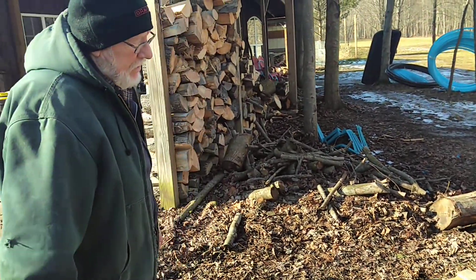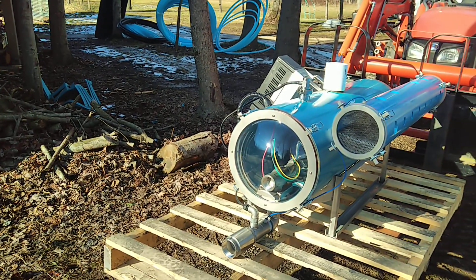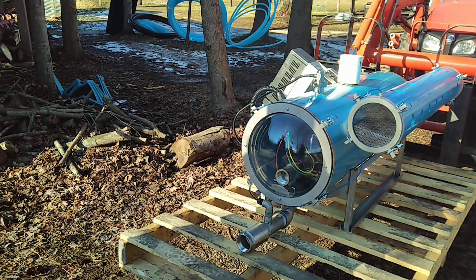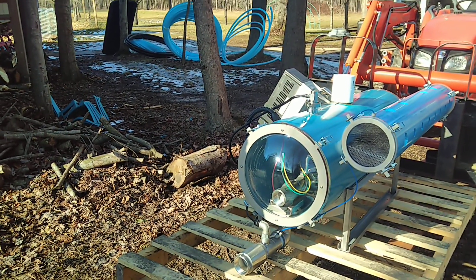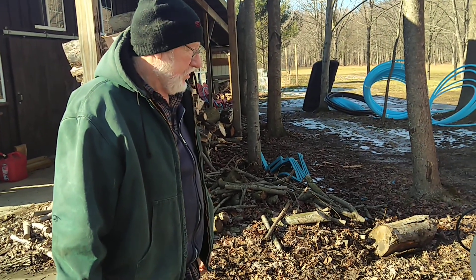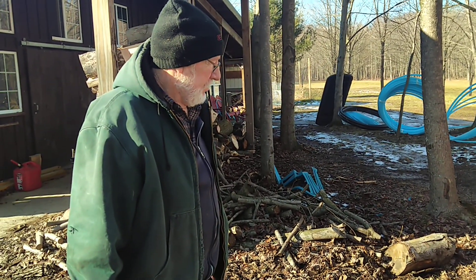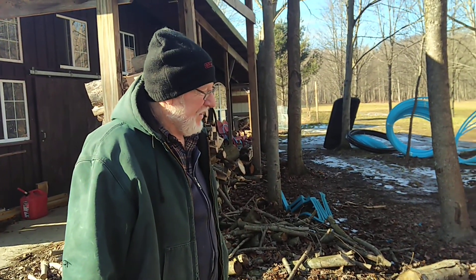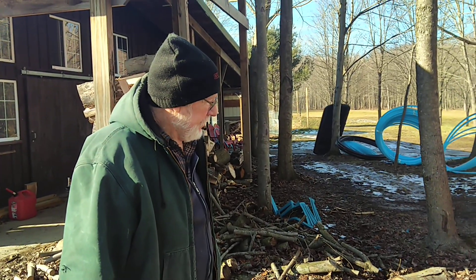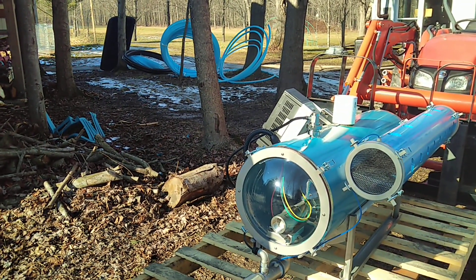We're getting towards the end of our maple syrup expansion. What do we have here, Dad? Electric releaser. So how many pieces of equipment is this replacing? Two, plus a pump. So it's replacing three, right? We used to have a tank with a releaser and a push pump, and we're going to replace three things and put in one.